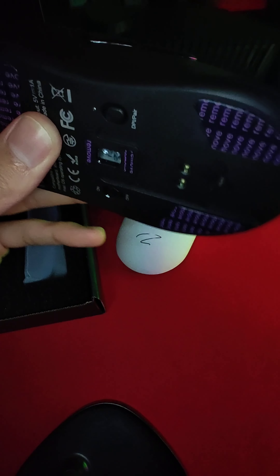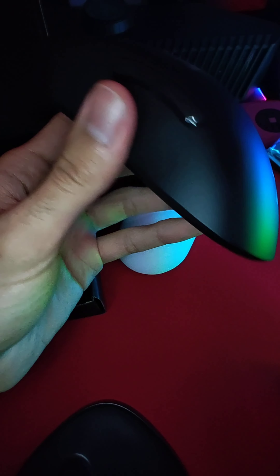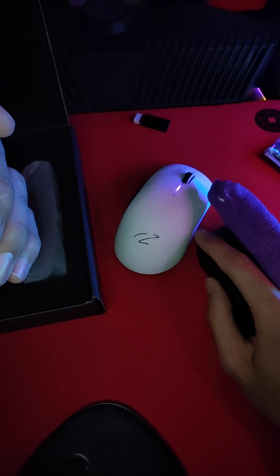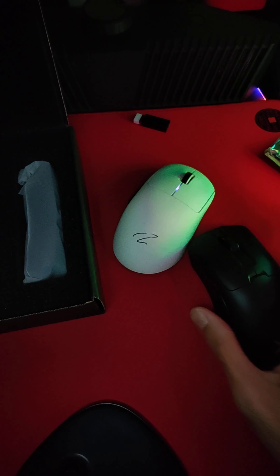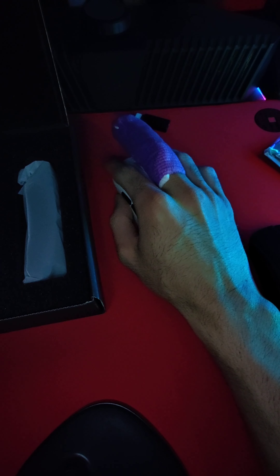I'm going to bring out my DeathAdder V3 Pro and see how it compares. In terms of looks, it does appear to be a slightly smaller mouse. Oh yeah, this is very good. Let me see — I think I might like it more than the DeathAdder. Obviously I can just use my ring finger and act like that is a middle finger.